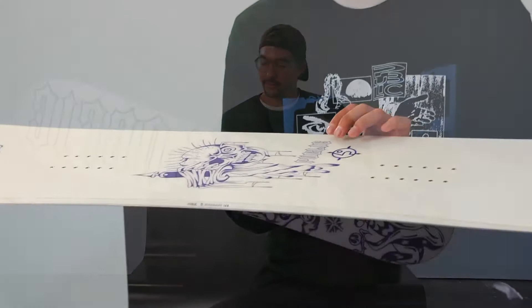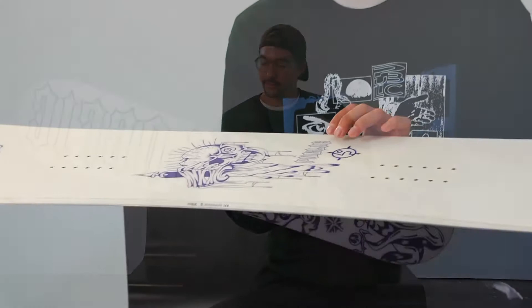It features a centered base and urethane sidewalls, and we do biax glass, and it comes with a poplar core.